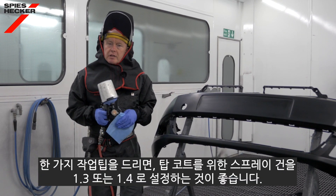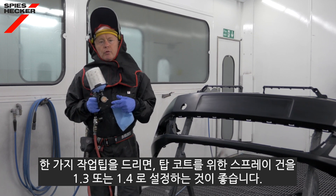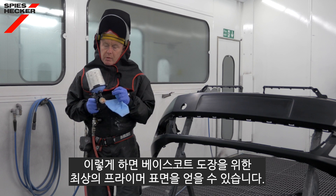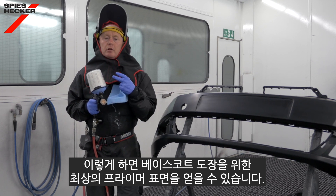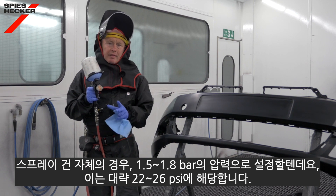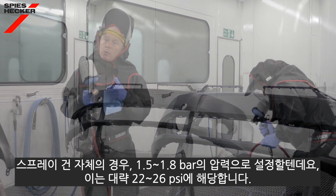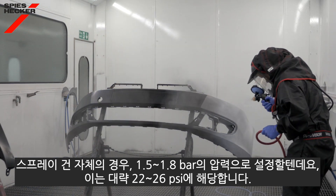A good piece of advice here is to take a gun with the top coat set up at around 1.3 or 1.4, which will give us the best lay down with the primer surfacer so that we can apply the base coat directly to it. For the gun itself, set this at an inlet pressure of 1.5 to 1.8 bar, which is around 22 to 26 psi.